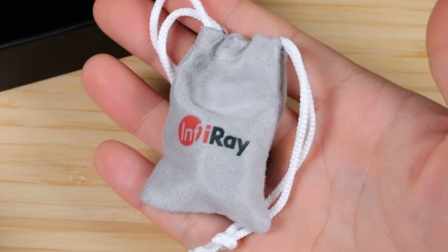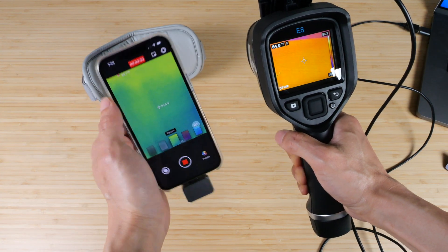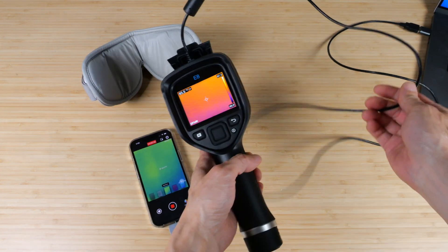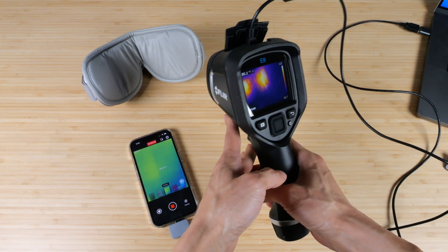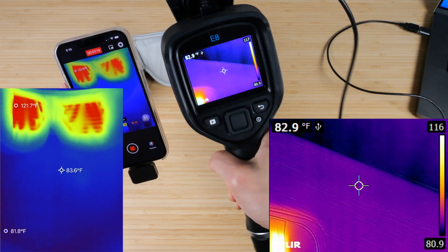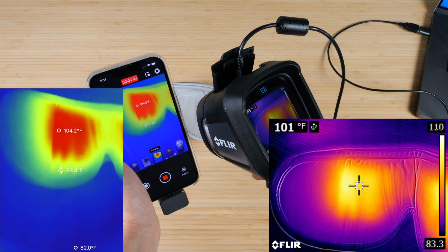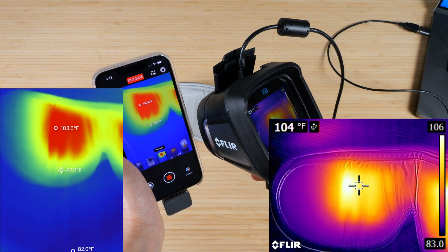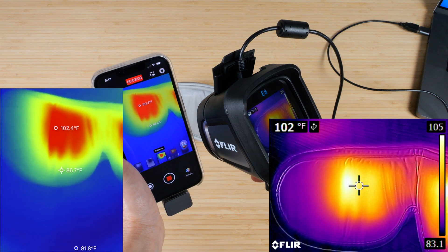You pull it together and carry this little thing around. With both cameras turned on and recording video at 25 hertz and 9 hertz respectively, I have a heated eye mask here. The image is more of a square in the E8, while in the P2 Pro it's more of a vertical video. Pointing to the hottest part of the eye mask, it reads 103 in one and 102.5 in the other.